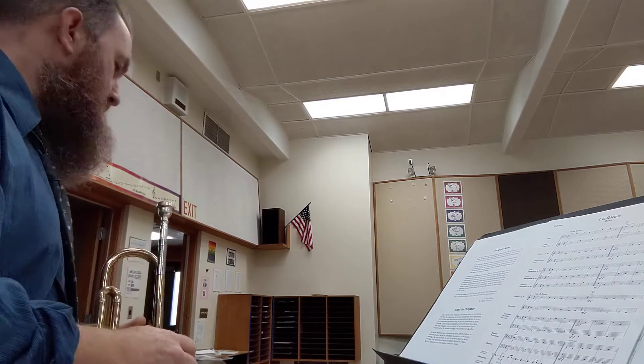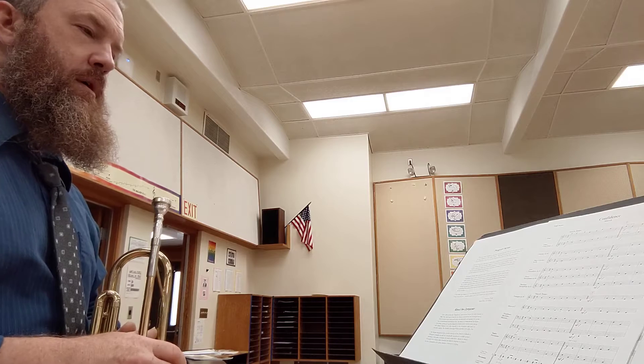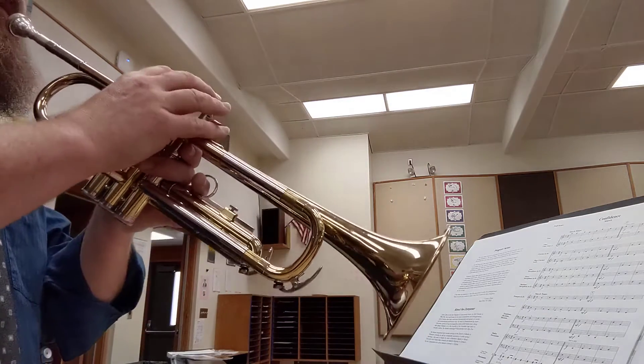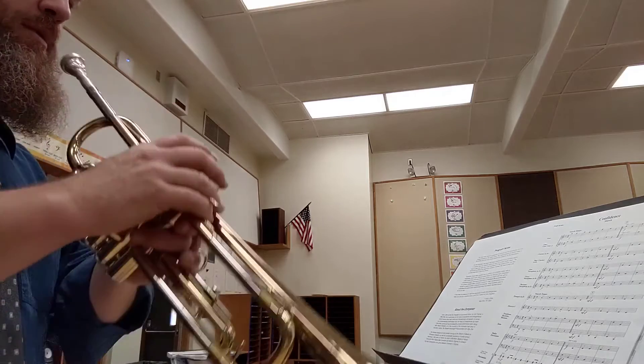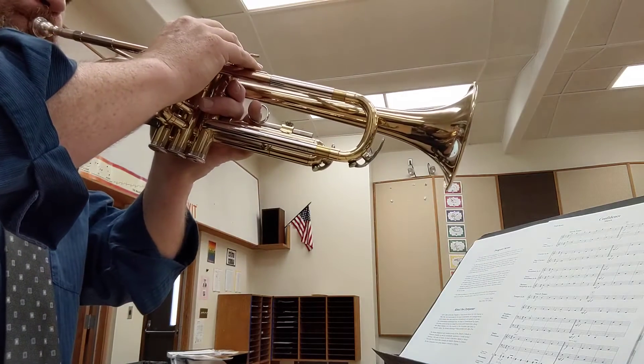Wait, am I doing that wrong? C. B-natural. It is a B-flat. That's why I'm singing it wrong — it was not a B-natural, it's a B-flat. I did hear a tritone, but it's not. It's supposed to be a B-flat.